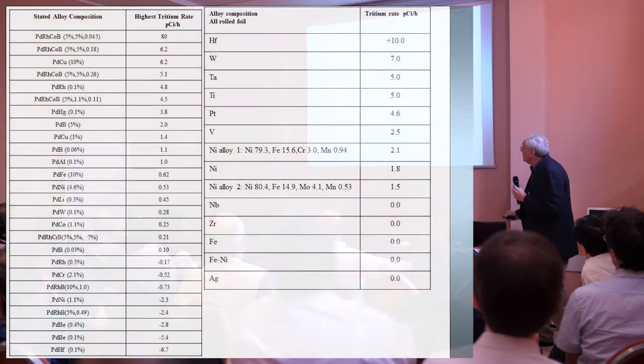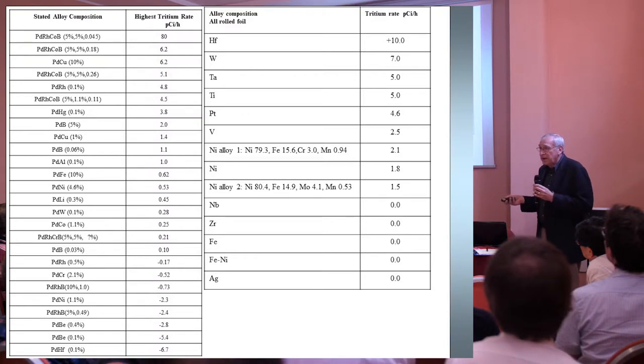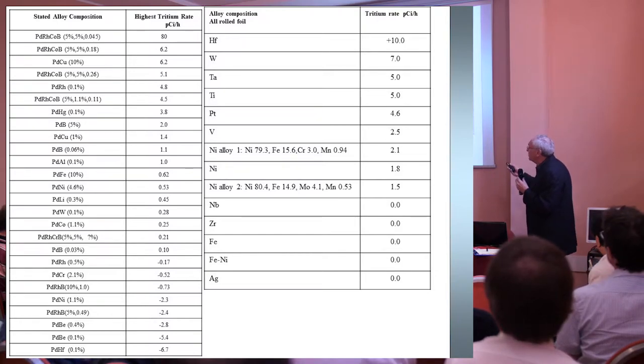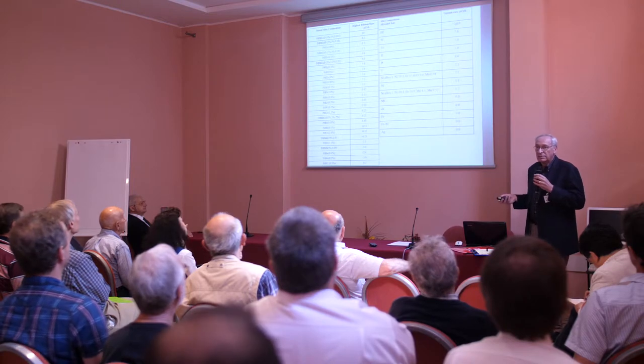This is an important eye chart because what it tells you, reinforcing everything we're talking about in terms of nano alloys and metal alloys, is that there's a big variation in just palladium alloys. The palladium-rhodium-cobalt-boron alloy was the most productive, but it's also the most complicated and has the most phases. We had three or four batches with different boron concentrations, and as the boron concentration went up, the tritium output went down. Going down the list, you find some palladium alloys with no output at all — they're just null.